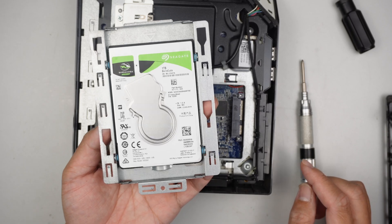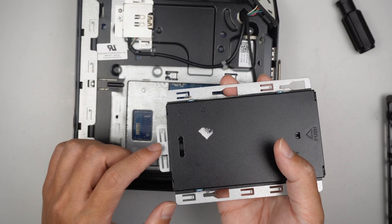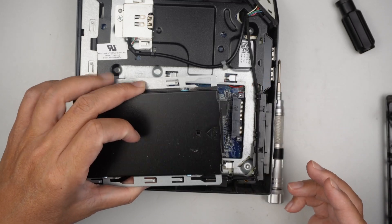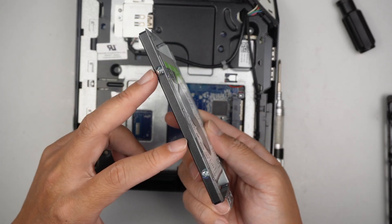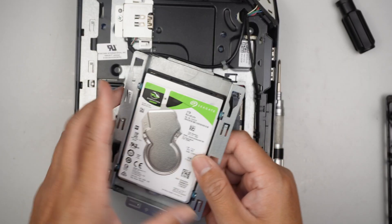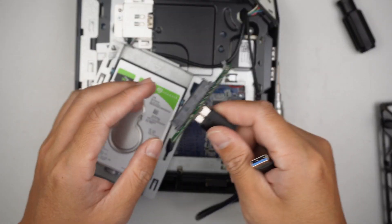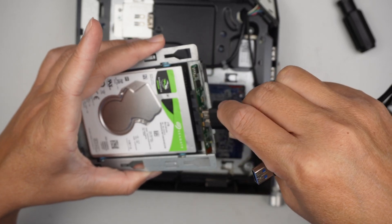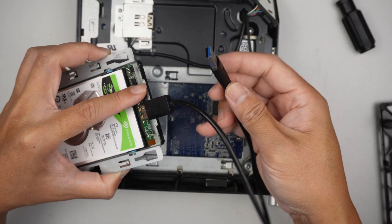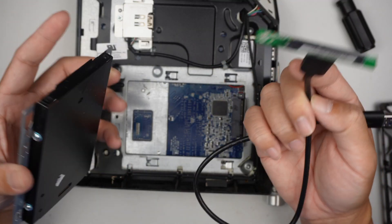That is the hard drive. For those of you who want to recover the data, there's one screw right there — remove that screw, slide the hard drive to the left, then remove four screws, two on each side. If you're not sure how to recover the data, you can get a SATA docking station, plug it into the hard drive, connect it to a different computer using USB, and hopefully the hard drive is still in working condition so you can recover the data.